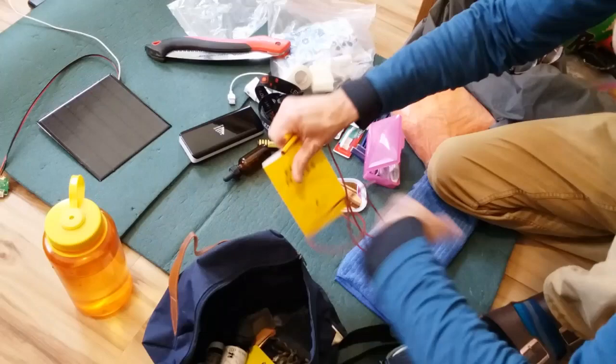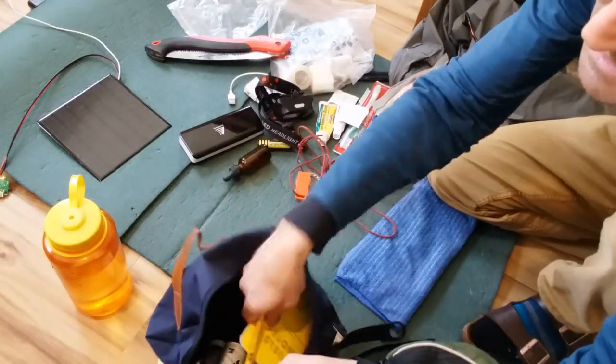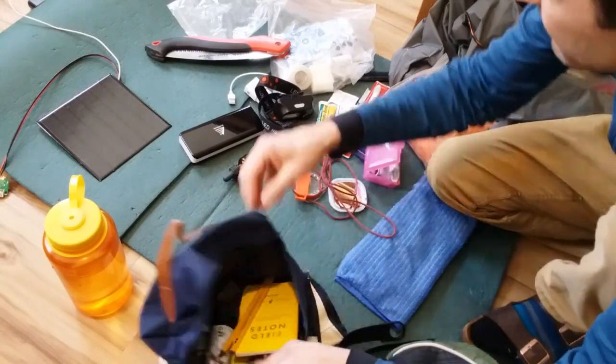I'm a note-taker and organizer, so a small notepad and a couple of pencils — easy to sharpen — are going in the kit as well.